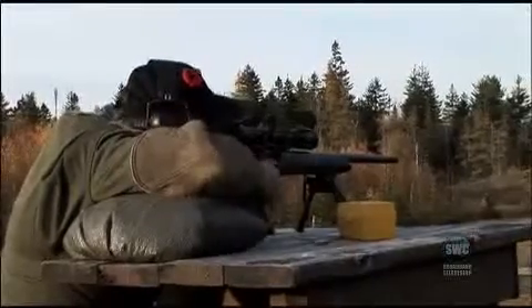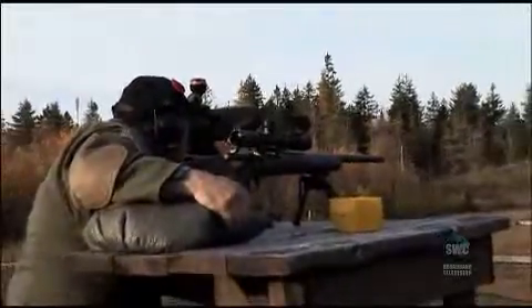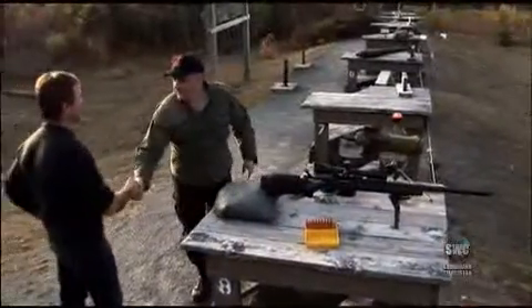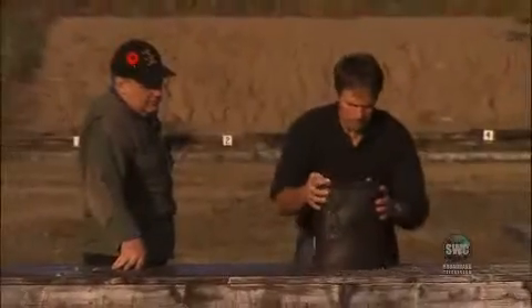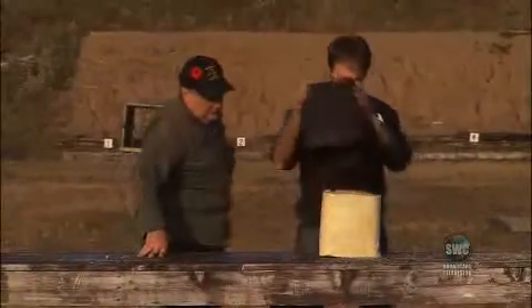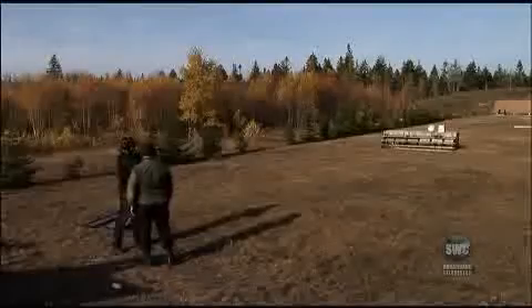How will Mike Fletcher's pycrete mixture measure up? Mike meets with Rick Dunn at the Bull Meadow Rifle Range to perform his own battery of tests.